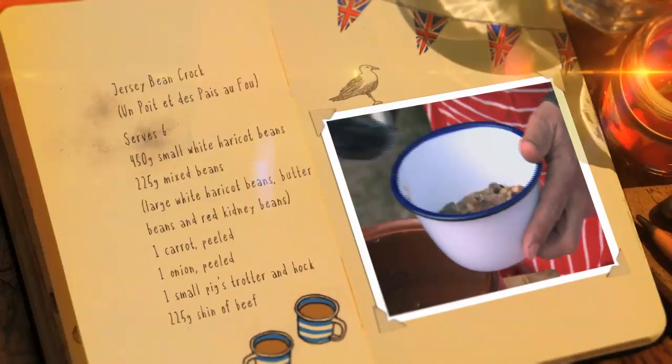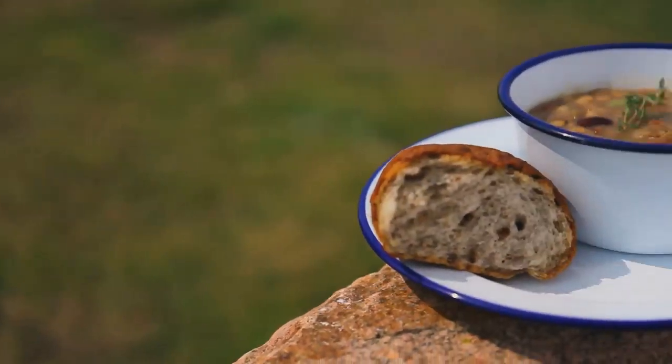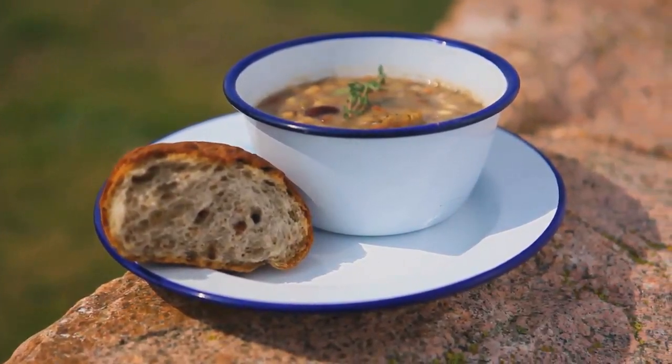Simple. And there you have it — a tasty and traditional Jersey bean crock.